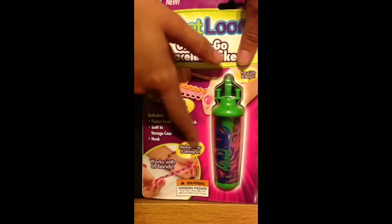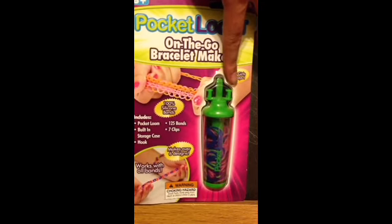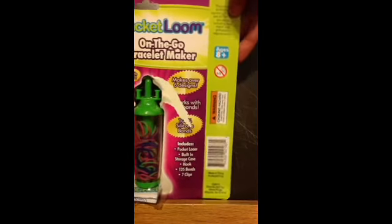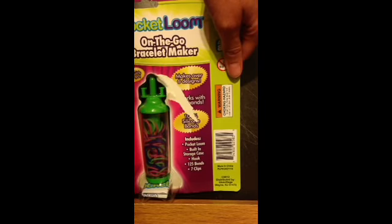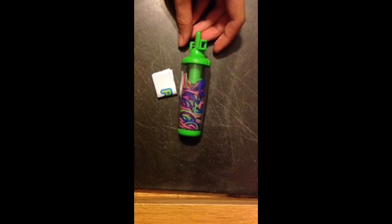It makes over 6 designs for girls and boys. Now let's open it. Alright, so there's two pieces — the instructions, which we'll go over first.